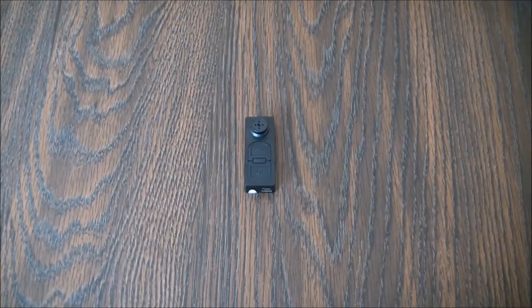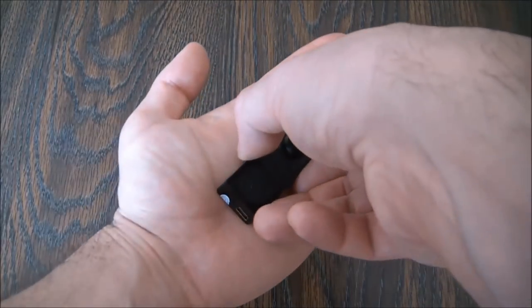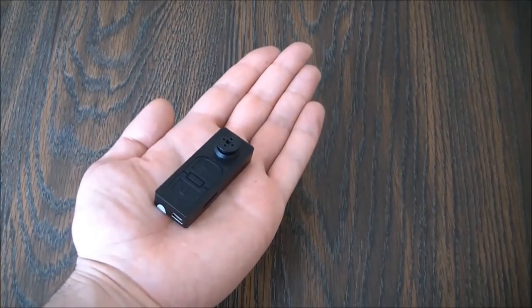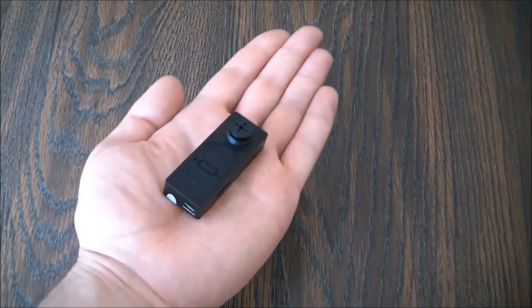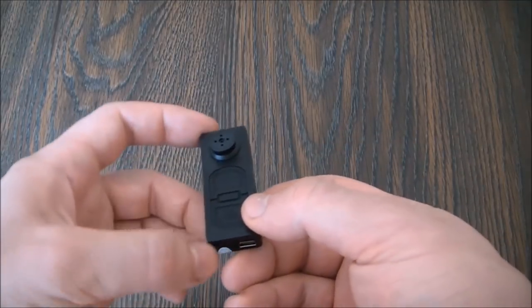Welcome to this review and instructions of the spy button camera. I'm going to hold it in my hand to give you an idea of the size of it. I'm going to go over some of the features.